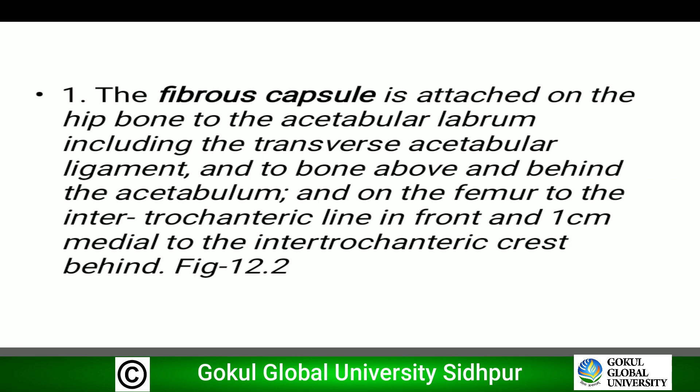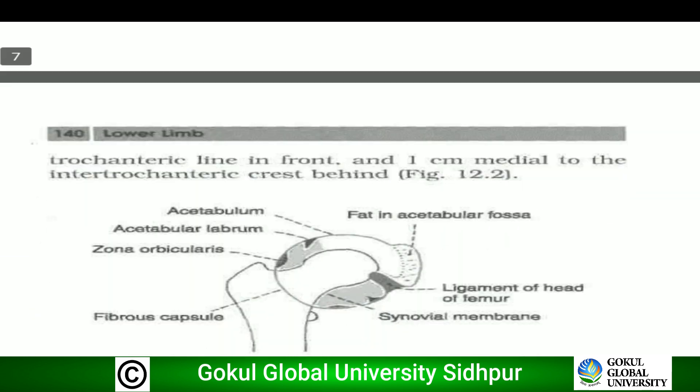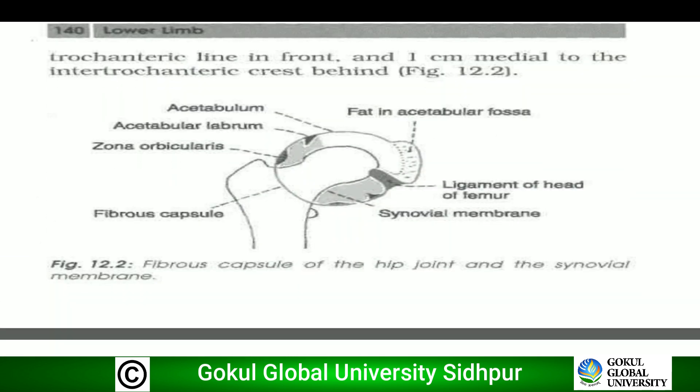First, the fibrous capsule. The fibrous capsule is attached on the hip bone to the acetabular labrum including the transverse acetabular ligament, and to the bone above and behind the acetabulum. On the femur, it is attached to the intertrochanteric line in front and one centimeter medial to the intertrochanteric crest behind. In the diagram, we can see the fibrous capsule is attached to the acetabular labrum, acetabulum, transverse acetabular ligament, intertrochanteric line in front, and intertrochanteric crest behind.